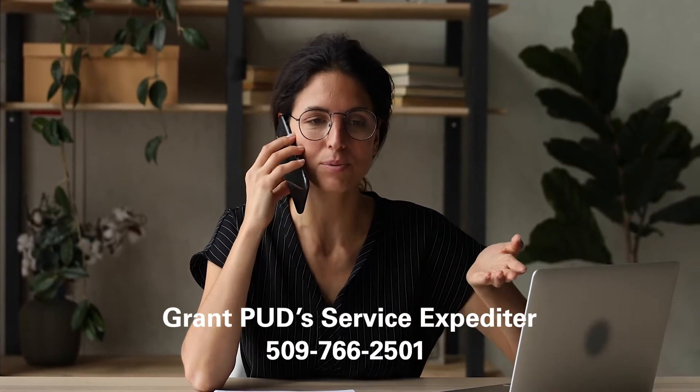or you can call Grant PUD's service expediter at 509-766-2501.